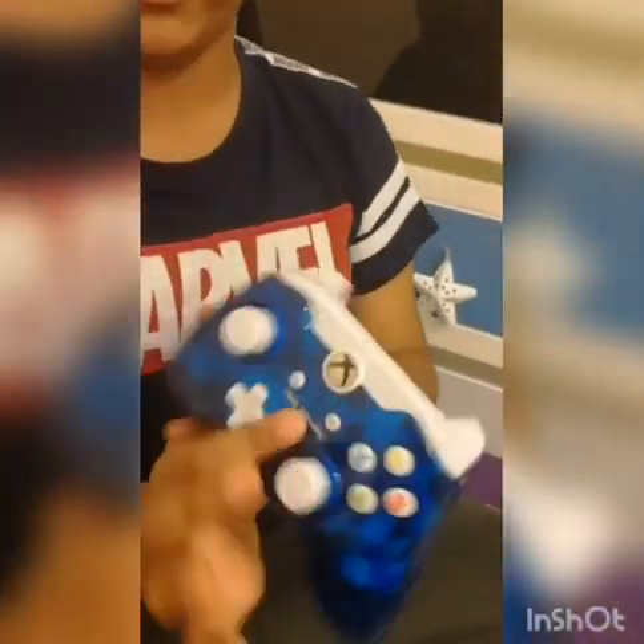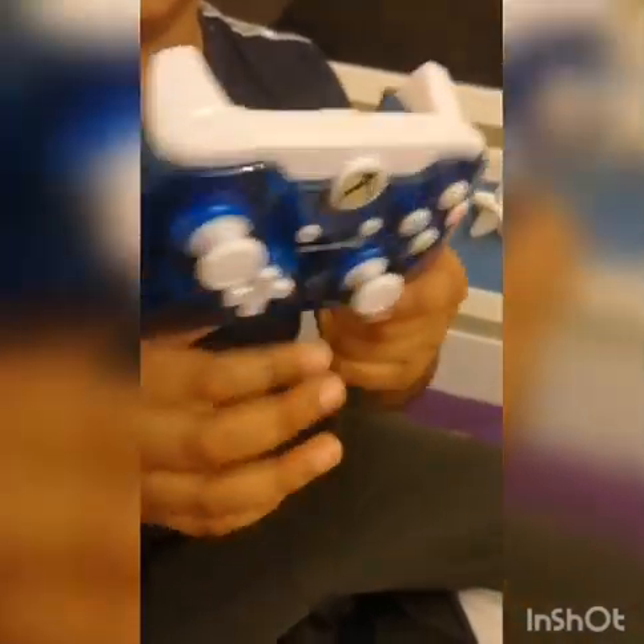This is made by Rock Candy — a wired controller for Xbox One. PDP. Made in China. That's where it started.